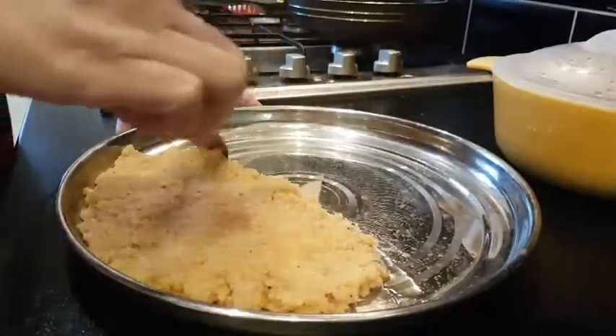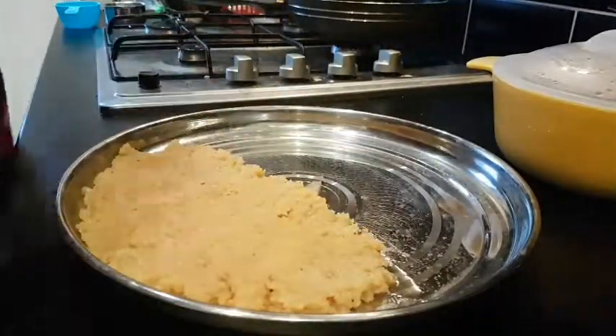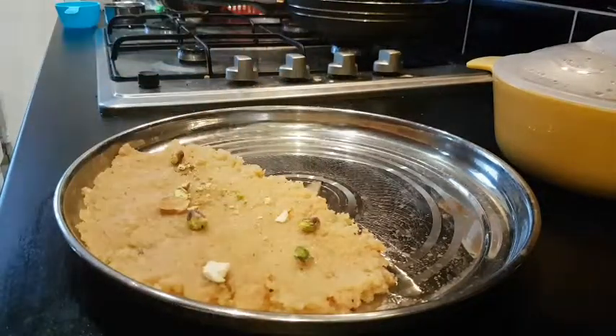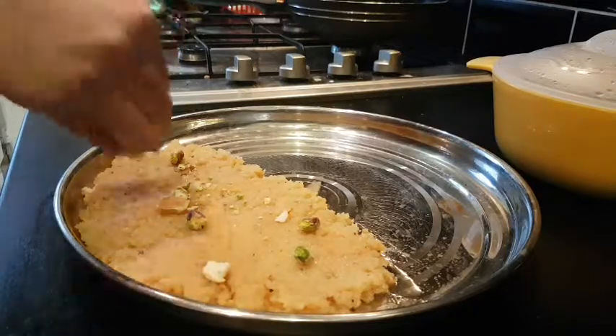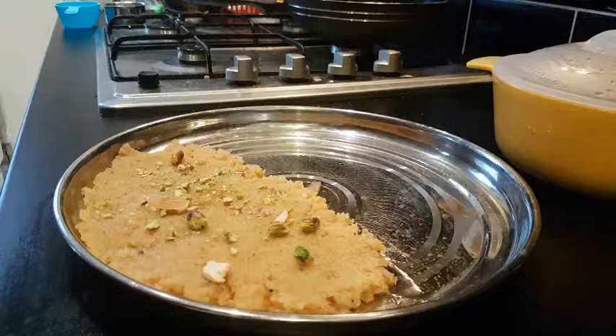I will flatten it. I have mixed nuts like almonds, pistas, and cashew nuts — put them on top. Then we can press them in.